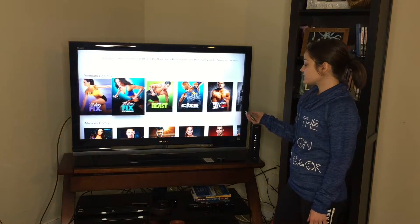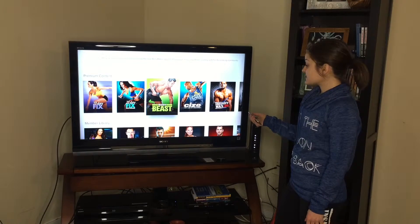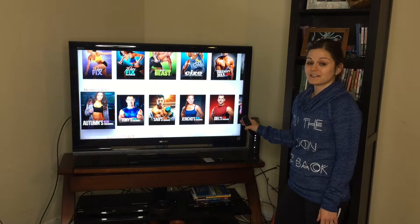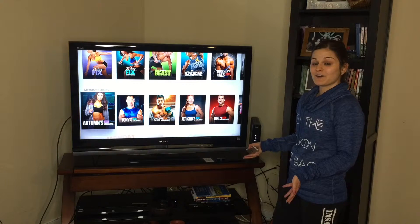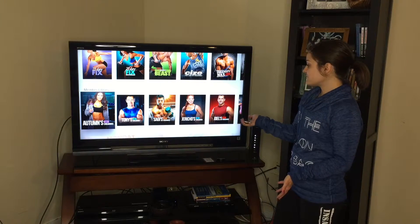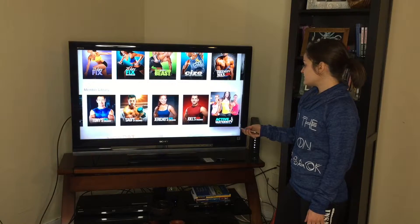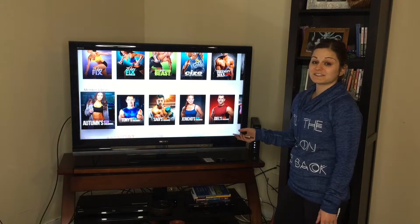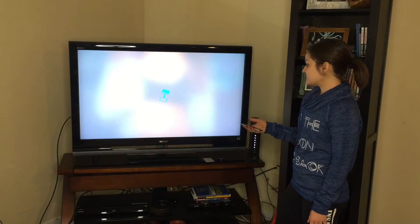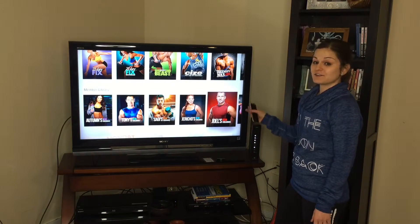Or if you want to mix it up, you can do Body Beast one day and Insanity the next — it really gives you a lot of options. Now, what if you've never purchased anything through Beach Buddy? You still want to get healthy and more fit using Beach Buddy On Demand. Well, here you have the member library. The first programs here are things you can only access through Beach Buddy On Demand — these are top celebrity trainers who have created exclusive workouts just for this platform.